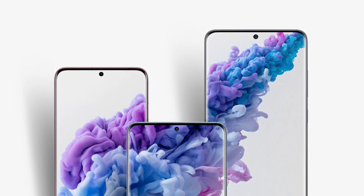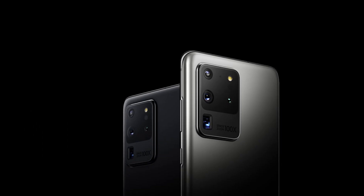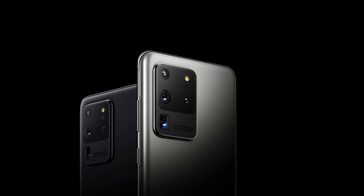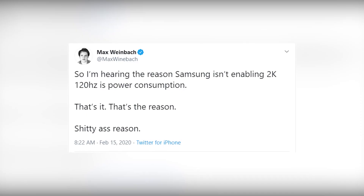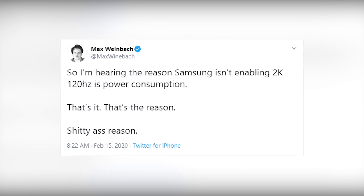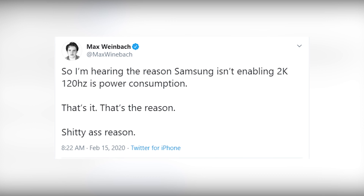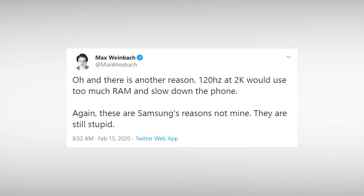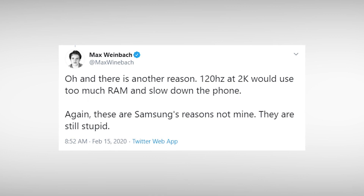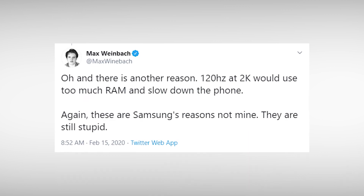Do let me know what you think about the prices in the comment section below. Seemingly, Samsung has disabled the 120Hz refresh rate on the S20 models in the interest of better battery life and RAM consumption. 120Hz at WQHD+ would allegedly use a lot of RAM, making the experience less than ideal. But the phones have 12GB of RAM, 11GB of which is available to the system — so with most phones surviving on 4 or 6GB, I don't know what that 11GB would be used for.